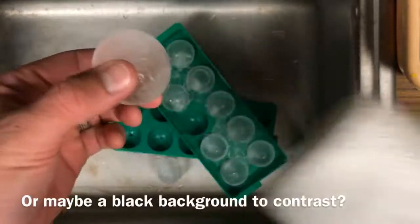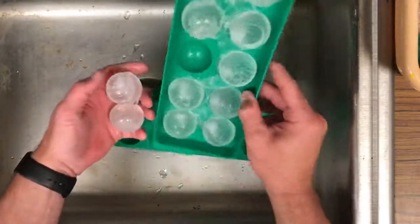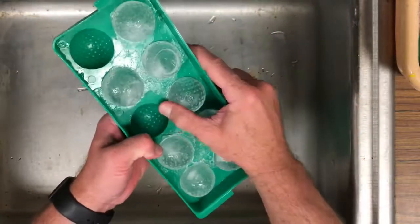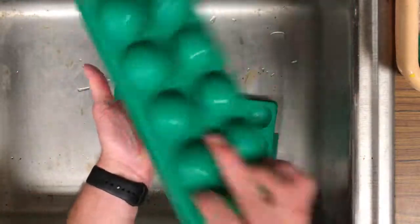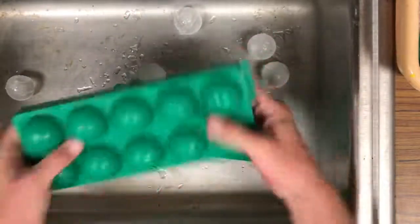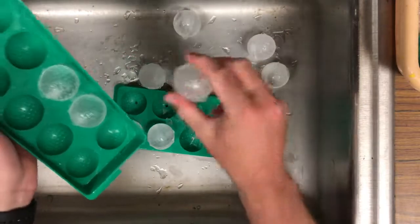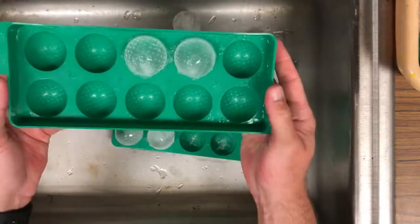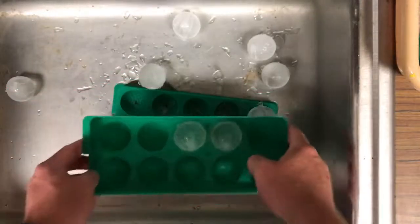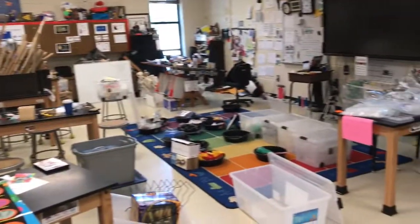I see some dimples in there. That's pretty cool. That's the one that I want. Overall, a call of success. Now, if I could just clean up the rest of the stubble out before tomorrow's deadline.